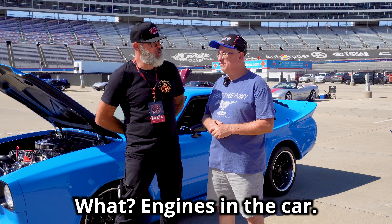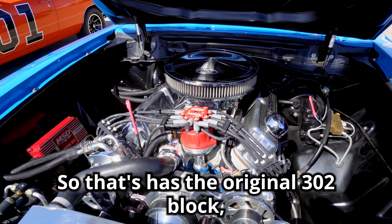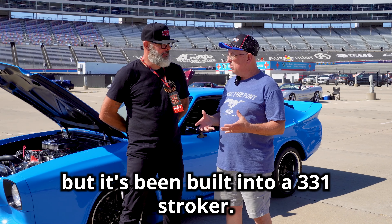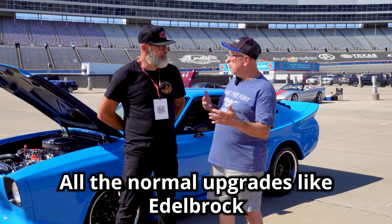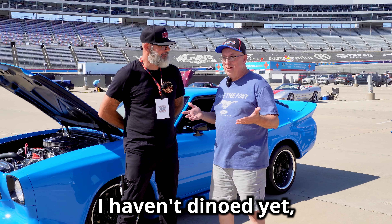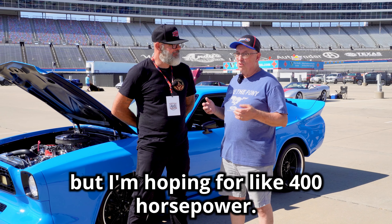Well, we learned something new today! What engine is in the car? This has the original 302 block but it's been built into a 331 stroker. It has GT40 heads and all the normal upgrades like the Edelbrock intake. I haven't dyno'd it yet but I'm hoping for about 400 horsepower.